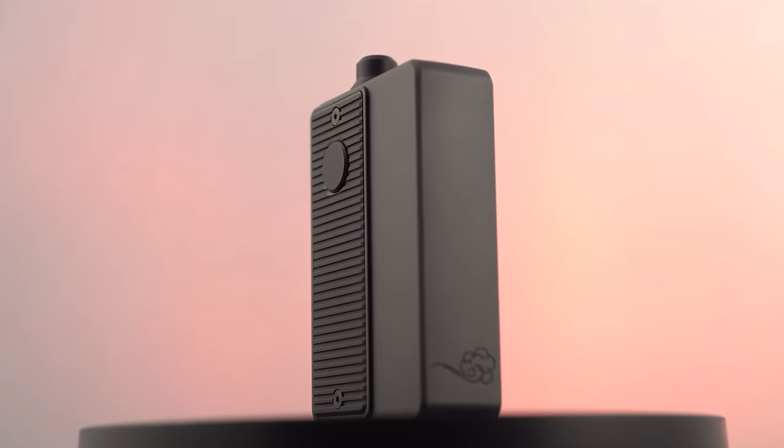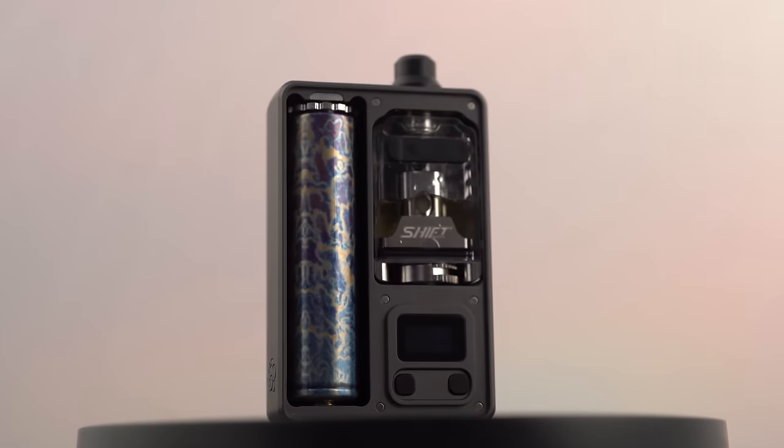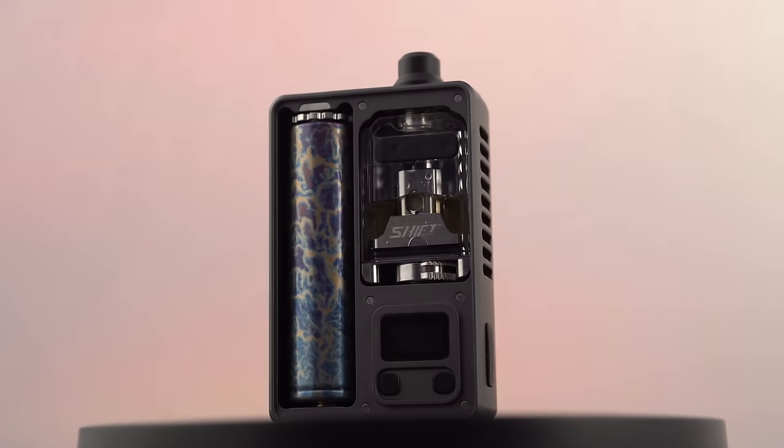What's up everybody? It's Grim Green back here and today we're finally taking a look at this new Boro compatible AIO from Vapor's Cloud. It's called the San AIO, S-A-N.